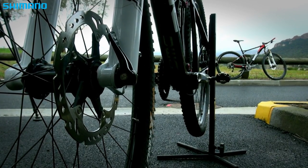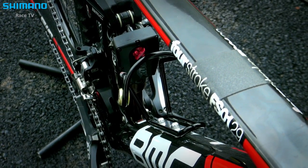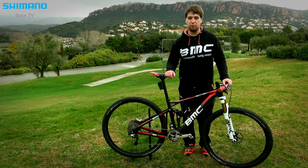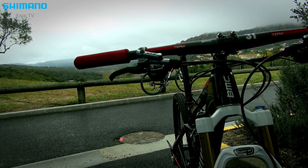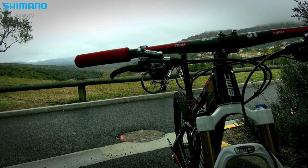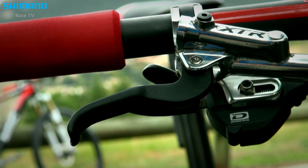On the Four-Stroke we use our own suspension technology which we call APS. It's a suspension system with four pivot points, which we can tune for the intended use. On the Four-Stroke it's tuned towards best efficiency, so it's really a fast racing bike.